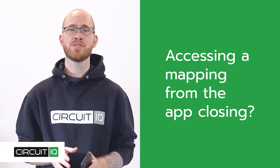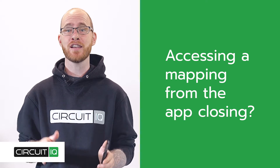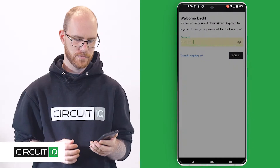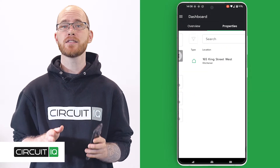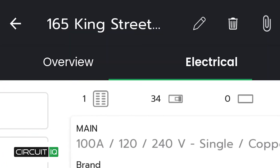When you experience a crash or accidentally close the CircuitIQ app, don't worry. Your mapping information is safe and secure. Get back to it by logging into your CircuitIQ account, access the last project you were working on from the properties tab, and swipe to the electrical tab.